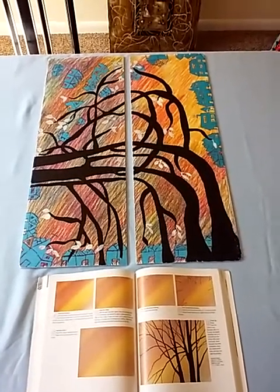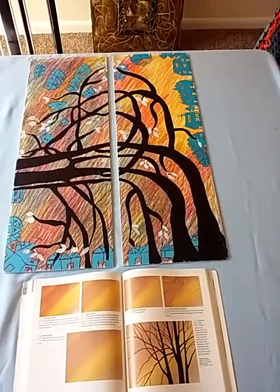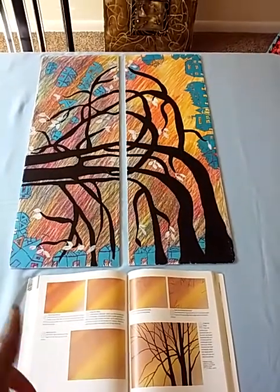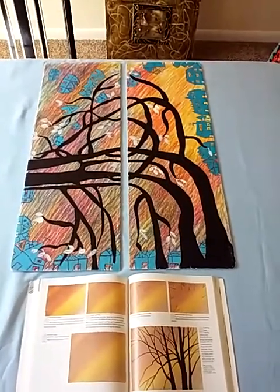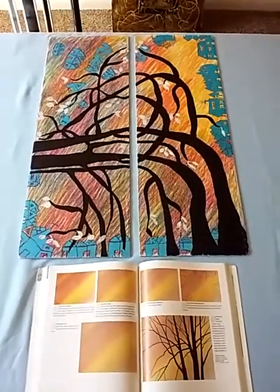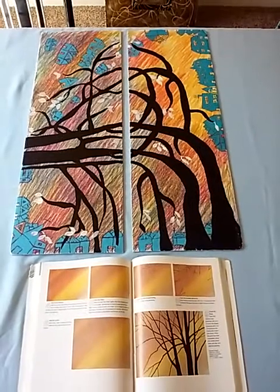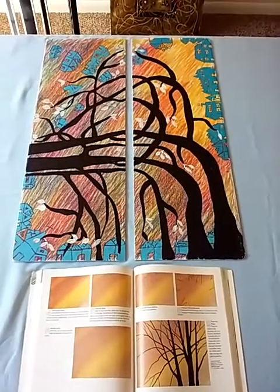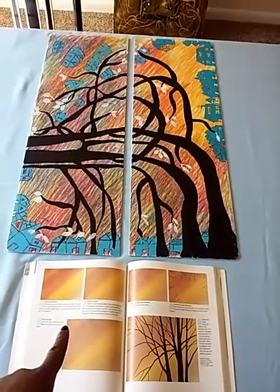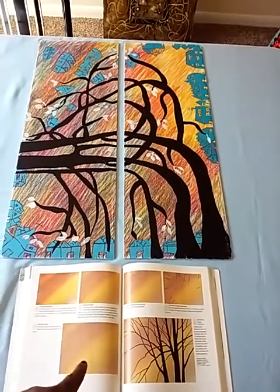I couldn't get the liquid effect from the watercolor. So I just went crazy and I just did the background really cute, really different. I don't like to copy. I like to be inspired and I like to do my own art. So I just went all the way and did the background with the inspiration of the watercolor in the background.